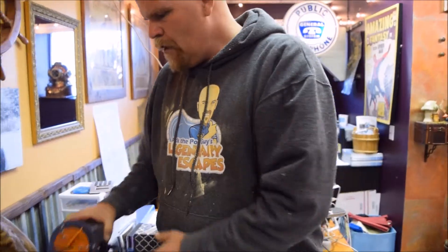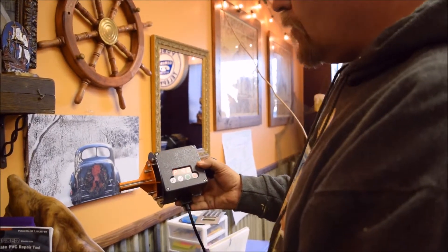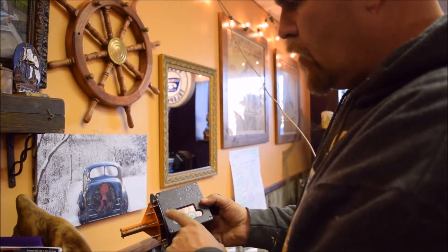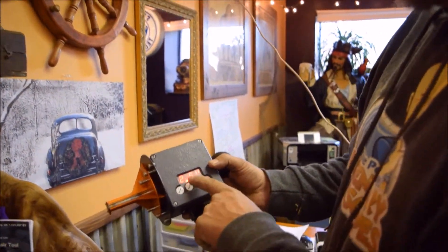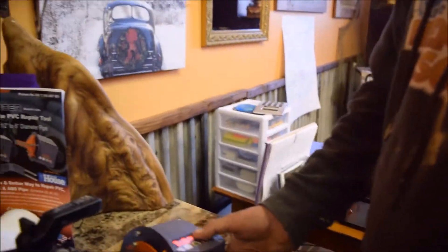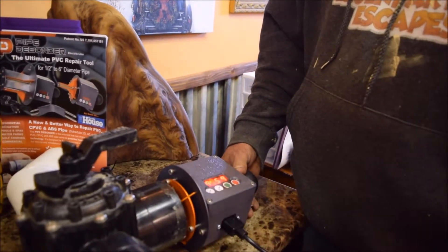On the unit itself you select the pipe type. We've got schedule 40 — you can select schedule 40, schedule 80, and a couple of other choices. So we're on schedule 40 pipe and I set it for two and a half inches, because that's what our pipe is, and according to how this works I should be able to put this inside and start it.